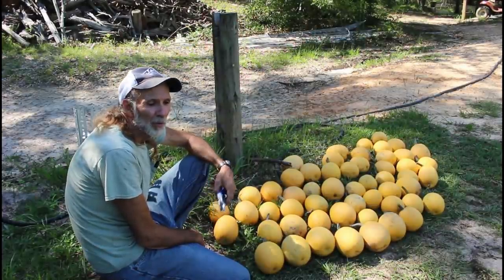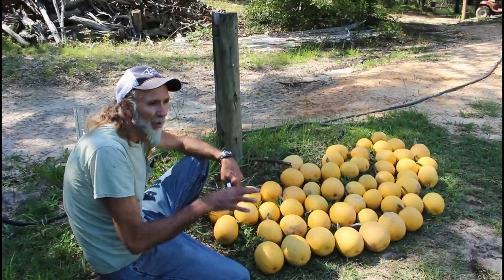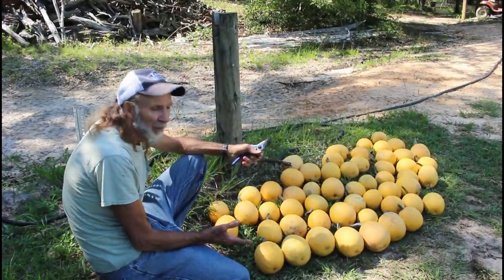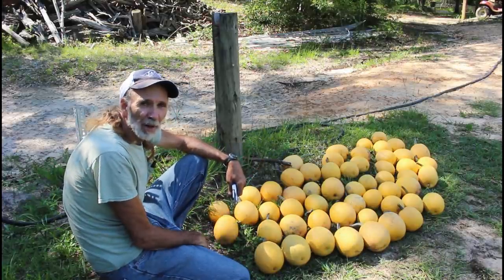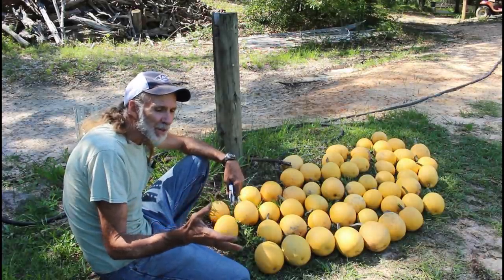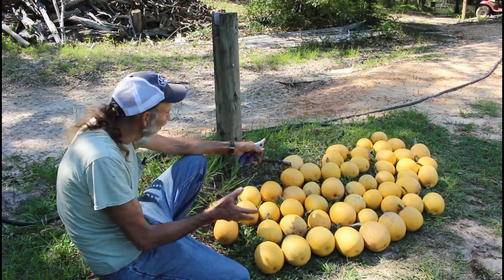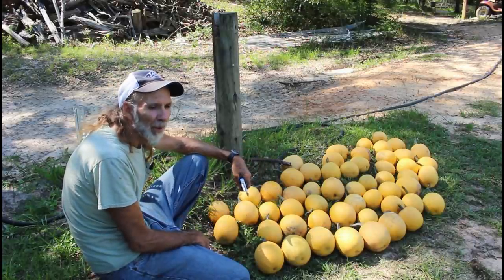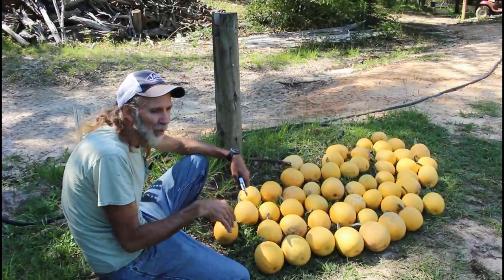Okay guys, we've harvested our spaghetti squash that was close to being ready. There are still about 20 more in there that aren't ready. We got close to 54 or 55 here. I planted five seeds and out of five seeds, so far we've got 54 or 55 here, and probably about 20 more out there that are questionable — well, I know four or five of them will make it, but the rest I'm not sure about.